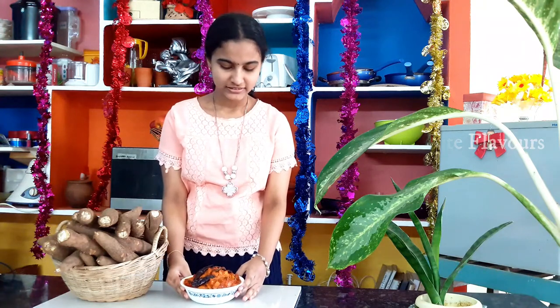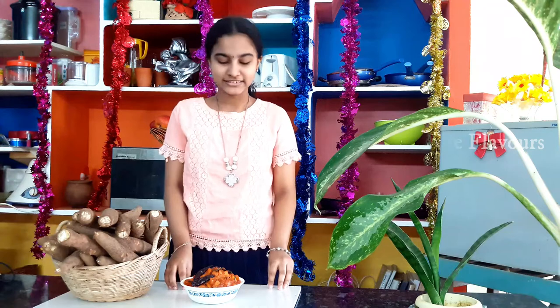Friends, our tapioca pickle is ready. As I told you, this is an instant pickle and it doesn't have much shelf life, so you need to refrigerate it — it lasts a maximum of seven days. This is a variety one and it looks really yummy and delicious. This is a must-try recipe! After trying, do let me know your suggestions through the comment box. Like, share and subscribe to my channel — I'll be coming up with variety videos, till then stay tuned.